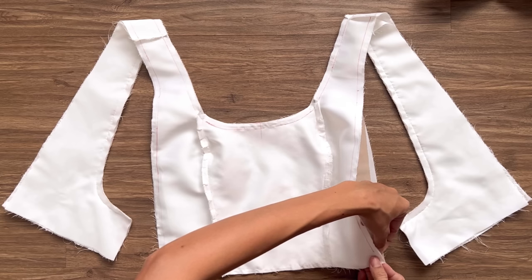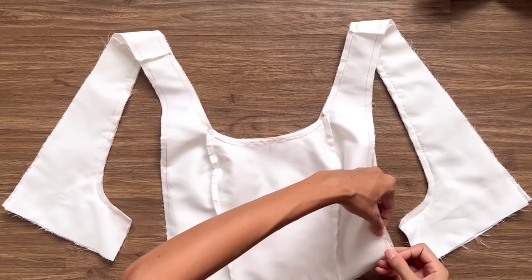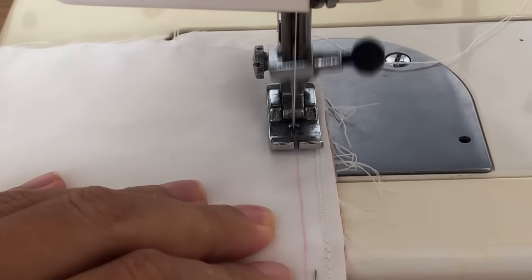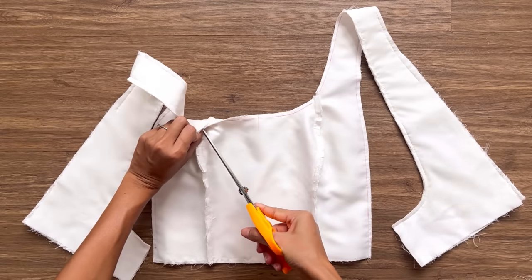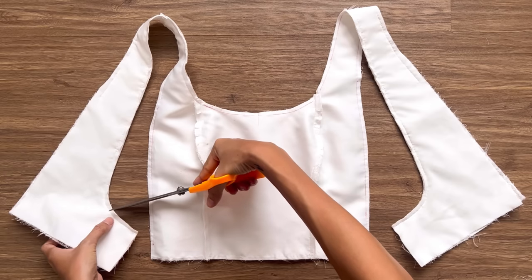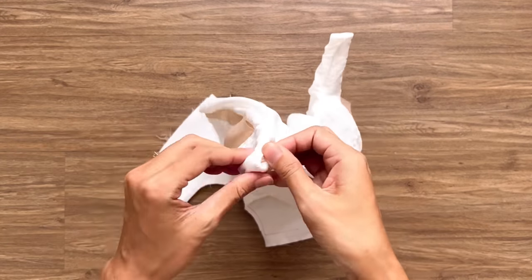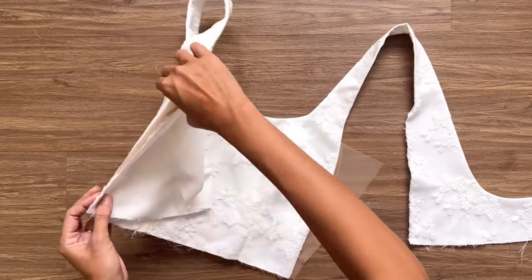Remember, don't sew the part at the back of the pattern. I make a few small cuts at the curved line at the neck and at the end of the open part before turning them inside to hide the raw fabric inside. After that, I connect the other side of the cut-out piece to the back of the pattern. Make sure to put the cut-out piece in the middle between the main fabric and the lining fabric and sew.